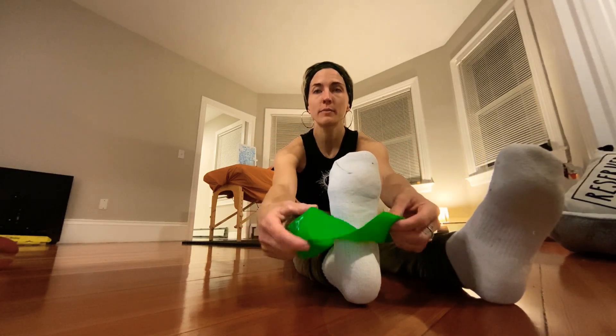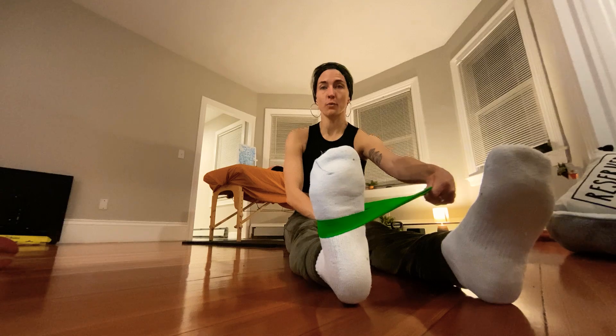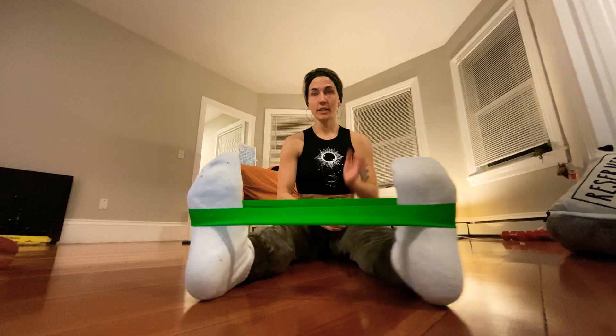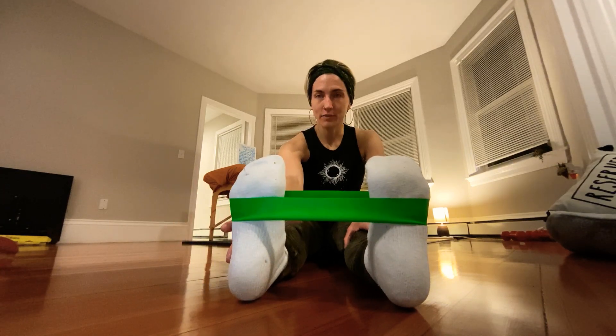Wrap the band right around the middle of the foot where the arch is. From here you can pull to one side — sometimes I like to use my other foot. Be careful not to pull it the wrong way. I'm working my right foot right now, pretending I have internal rotation — both toes facing toward each other — so I want to work the outside of my ankle and foot.